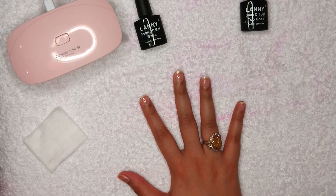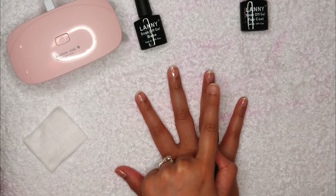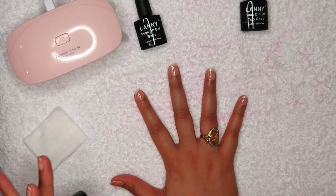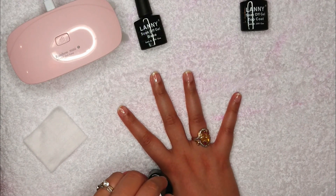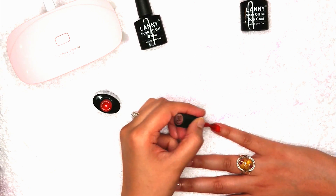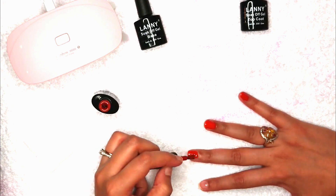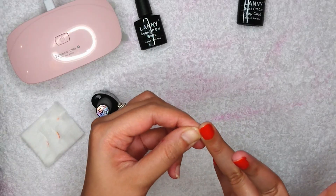If you want some glitter on your third nail you can skip that, or if you want glitter on top of the nail paint you can apply it. Let's begin applying the nail paint. I'm going to clean around the sides of my nails after applying the nail paint on all the nails, because this won't dry without the UV gel lamp.